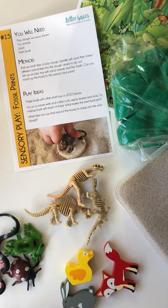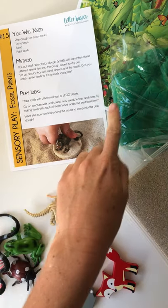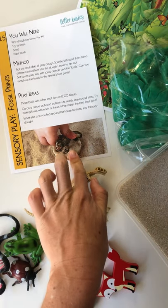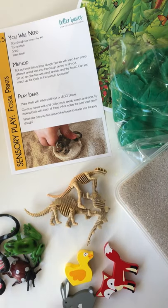Hello, welcome to sensory play day number 15. We are going to do fossil prints today. I've chosen to use green play-doh, hoping it shows up a bit better on camera. We've done it before, and this is from Play Inspired Mums with just plain coloured play-doh, so it's completely up to you how you choose to do it.